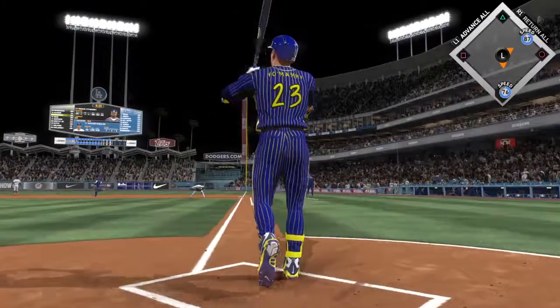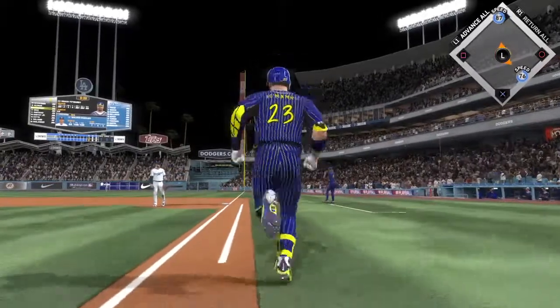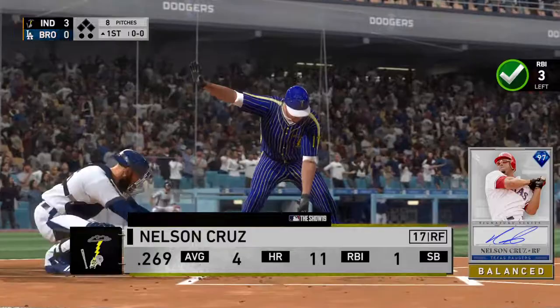Swing and a drive to right — there it goes. Goodbye, home run! Alomar gets on. So the bases are clear now following the home run.